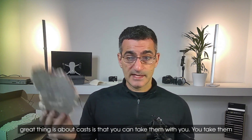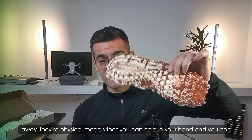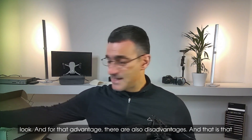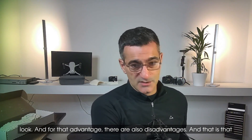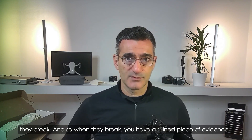The great thing about casts is that you can take them with you — they're physical models you can hold in your hand and examine. However, there are also disadvantages: they break, and when they break you have a ruined piece of evidence.